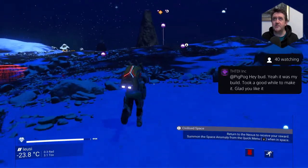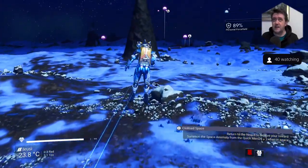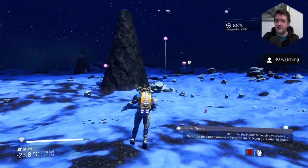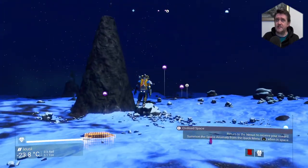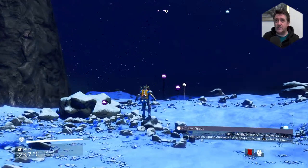It took a good while to make it — glad you like it. Jason Plays mentioned it on his premiere he did today, actually, Funda. If you check back, it's his ship customization premiere video from earlier today around 4pm. He mentions your Chinatown base in that.